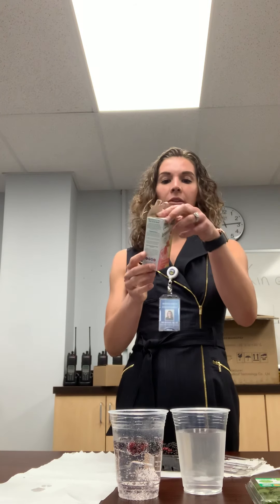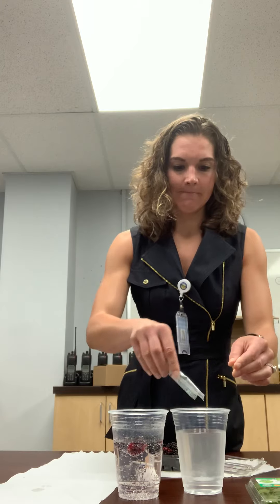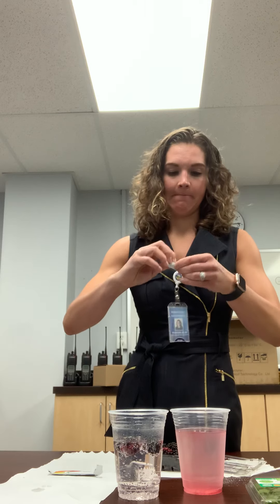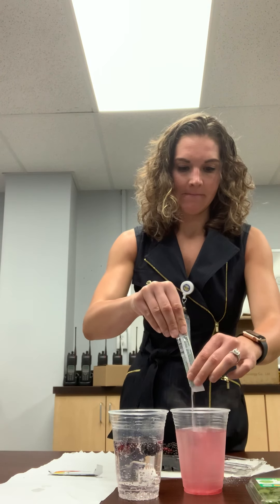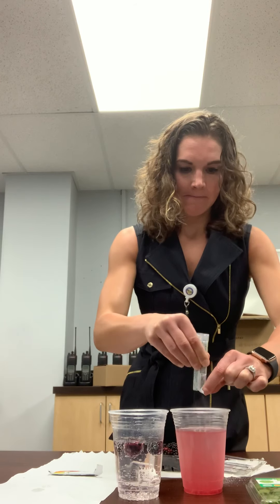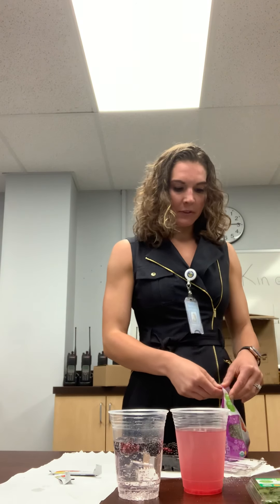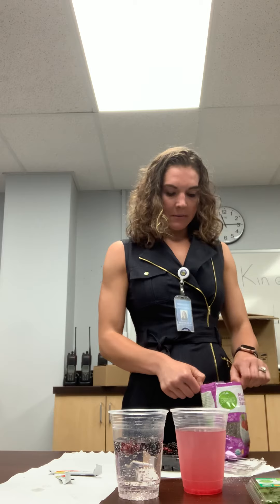My other drink uses regular water and True Lemon strawberry lemonade — only 10 calories and one gram of sugar. I'm going to add two packets here. It smells really good! We're also adding a spoonful of chia seeds to give it some extra fiber and texture.